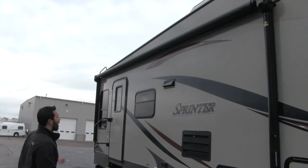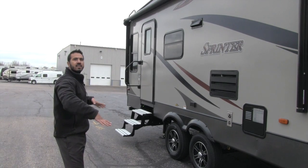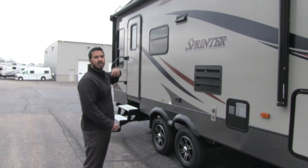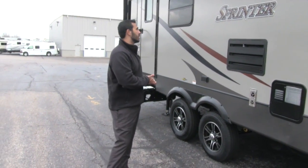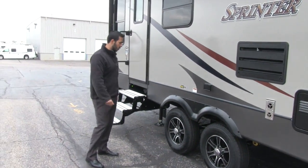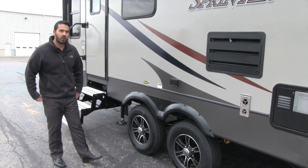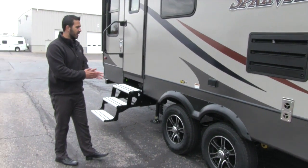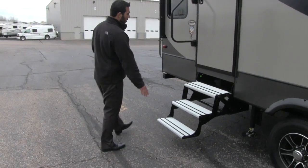Up top here we have our power awning with the Solera speakers built in, so when the awning is out the music plays down on the campsite rather than blasting at your neighbors. You'll also have an LED strip underneath the awning for light at nighttime, which looks really nice. The power awning is super simple — when a storm comes in, push the button and it rolls in. On the rims you'll have aluminum to help prevent rust or corrosion, and it also has the Correct Track suspension alignment system, which has been shown through studies to keep your axles aligned so you don't get uneven tire wear.